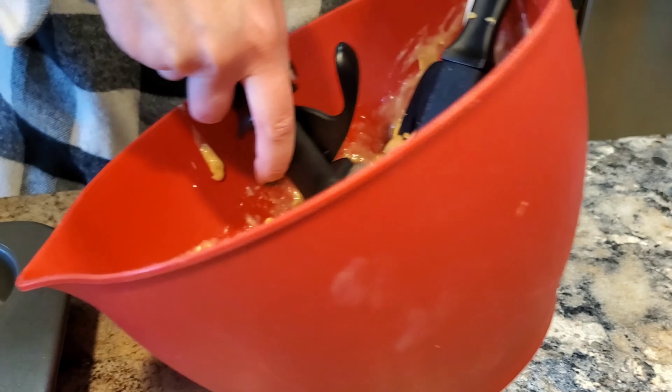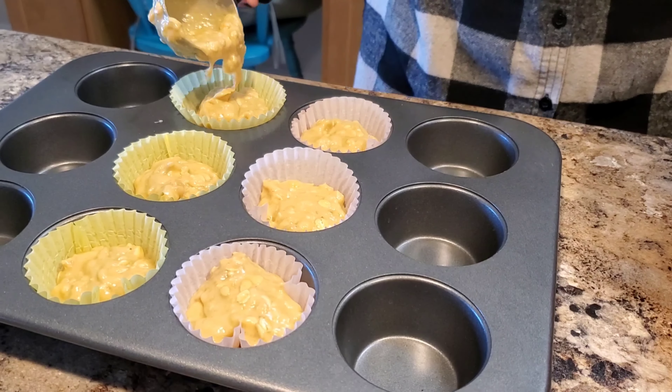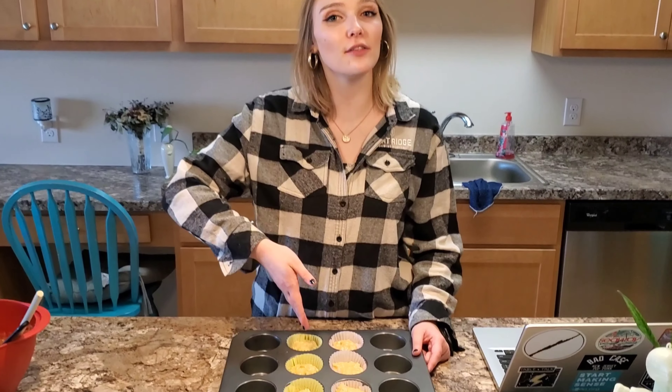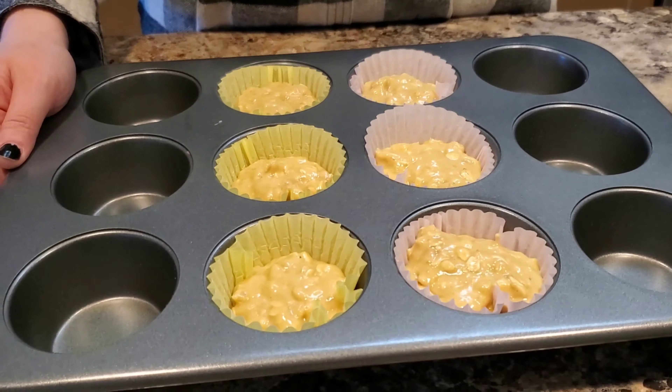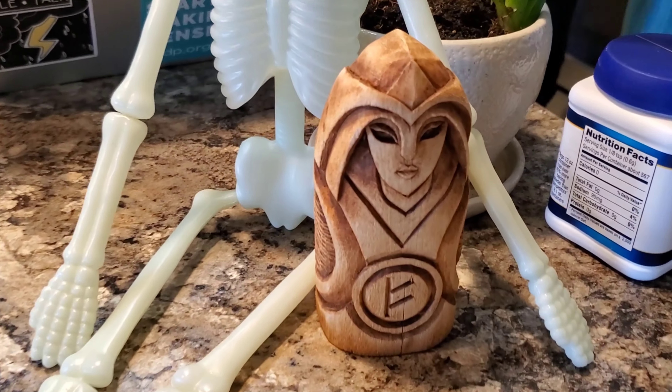I fill my cupcakes up pretty high — you're supposed to do about two-thirds, but we didn't beat a lot of air in, there was no electric mixer at all. Do you want to lick the spoon? We're gonna keep it at six — we have two pepperonis so they'll each get three. I have the oven preheated to 350 already; we're going to slide those in for a good 15 minutes and check them out then.